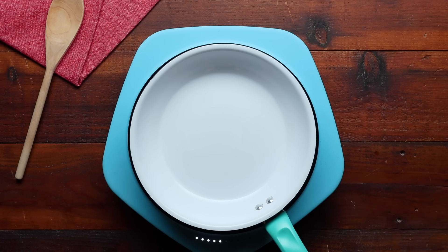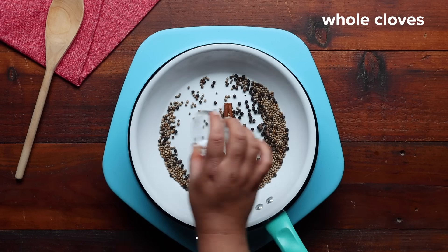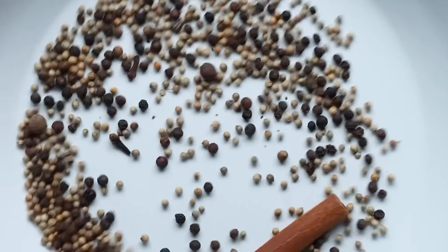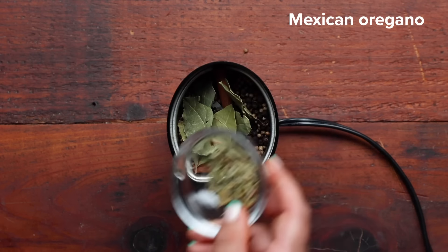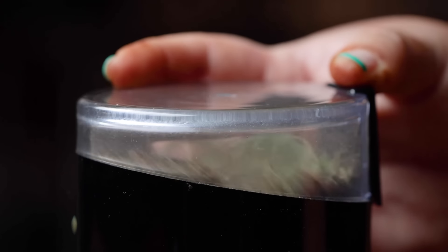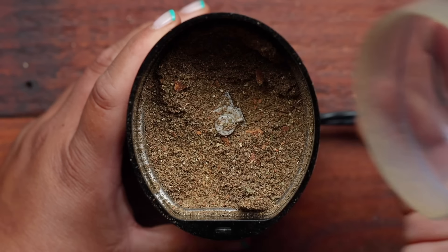For our recipe, we're using cinnamon, coriander seed, black peppercorns, allspice, and cloves. We'll add them to a medium skillet and toast them over medium heat. Then we'll transfer them to a spice grinder along with our dried bay leaves and Mexican oregano. Toasting and grinding our spices will give our spice mix a fresher, more vibrant flavor. You want to grind them into a fine powder.